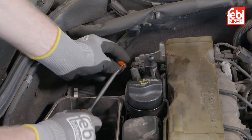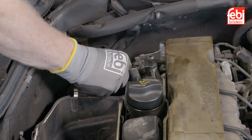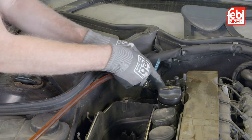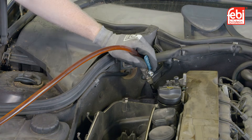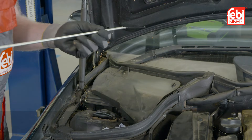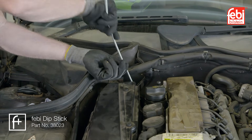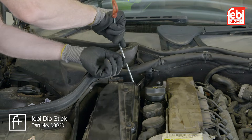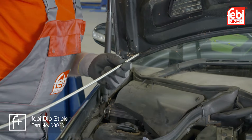Lower the vehicle, removing the red locking pin on the transmission filler tube, remove the plug and replenish the oil through the dipstick filler tube. Phoebe Dipstick 38023 is required to measure the oil level of the transmission. The dipstick is around 1m long and is pushed into the transmission dipstick tube until it touches the bottom of the sump pan.